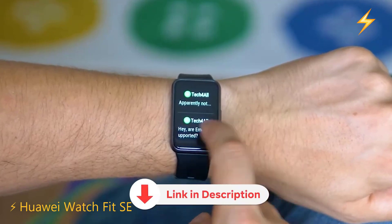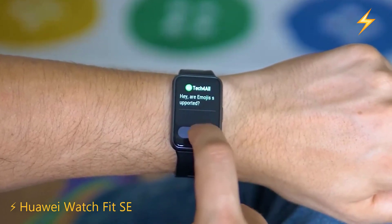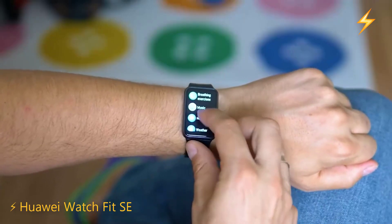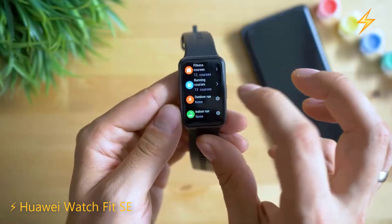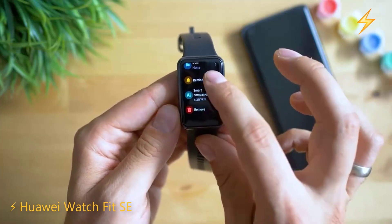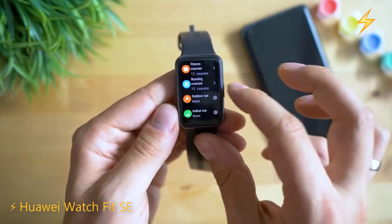The Watch Fit SE has a rectangular shape with rounded corners and is made of plastic polymer with a silicone strap. It is available in black, pink, or green, and its weight without the strap is 21 grams, making it very light. It is also water resistant up to 50 meters. The watch has a large 1.64-inch AMOLED touchscreen with a resolution of 326 pixels per inch.